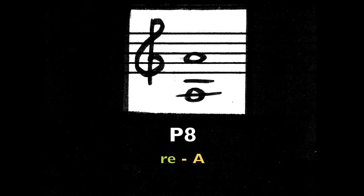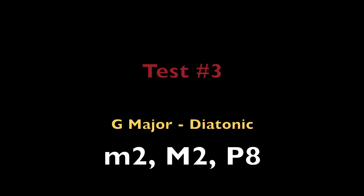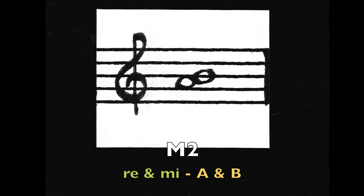Perfect octave. Re — the note A. Major 2nd, Re and Mi — the notes A and B.